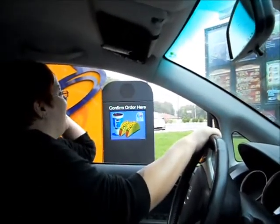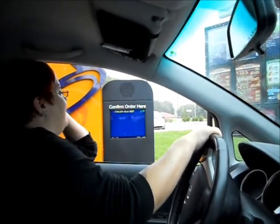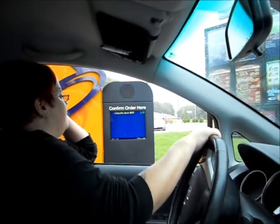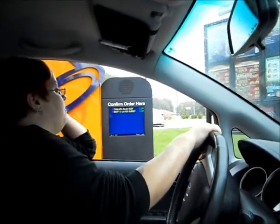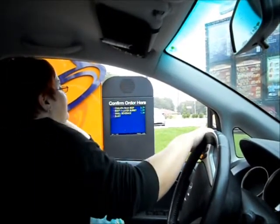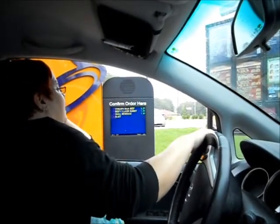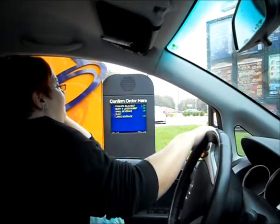Baja Chalupa, not a problem. Did you want beef, chicken, or steak? Beef, please. And then I'd like a beefy five layer burrito. A small Baja Blast Mountain Dew. And a large strawberry mango frutista.